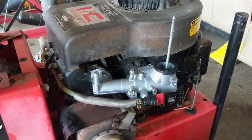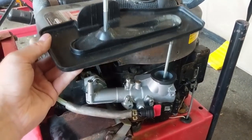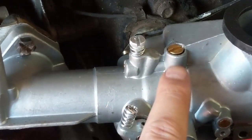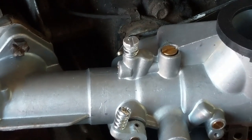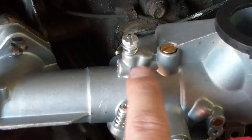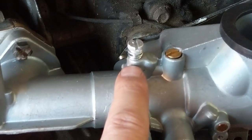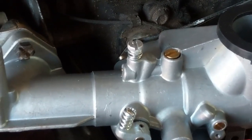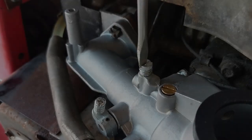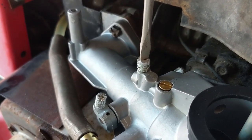Before installing the airbox bottom, I need to access the air-fuel adjustment screw and pilot jet, because once that's on I won't be able to reach them. I'm making sure the long thin pilot jet is snug, then setting the air-fuel adjustment screw to approximately one and three-quarters turns out from lightly seated — that gives a good baseline, and I can make adjustments afterwards once the engine is running.